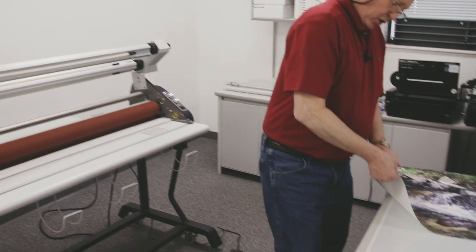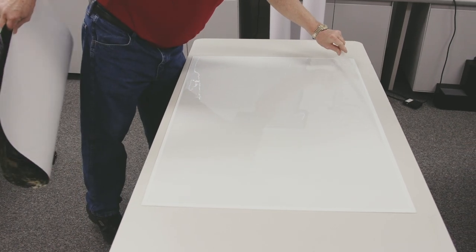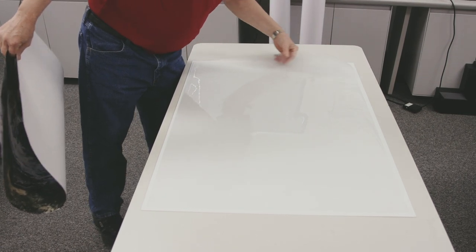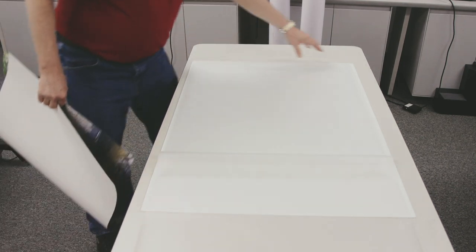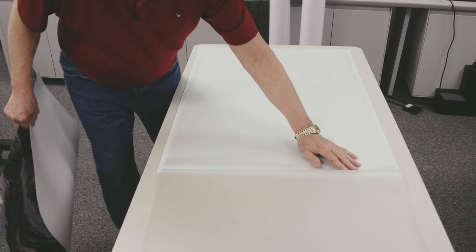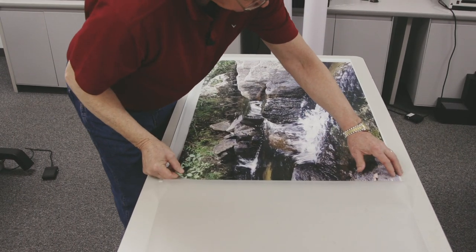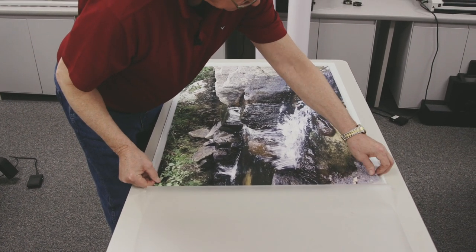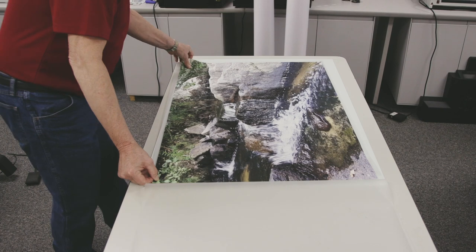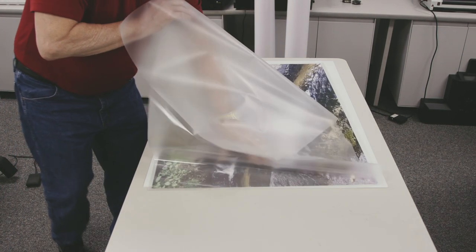This is the print we're going to run through. I start by opening this pouch and we're going to lay our print down inside of it. They're a little oversized for the print so you can center them as closely as possible. They don't have to be exact because you are going to trim these out before you do anything else to them, but I'll try to get them centered. Close the pouch.